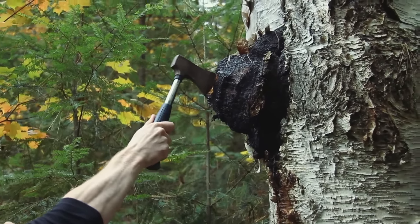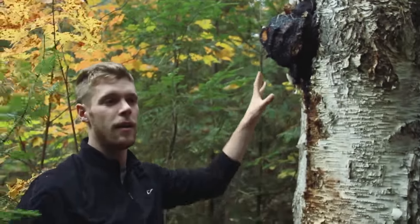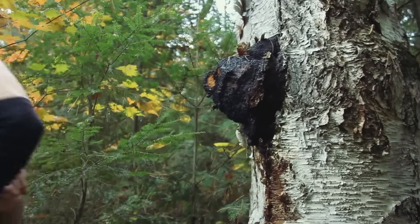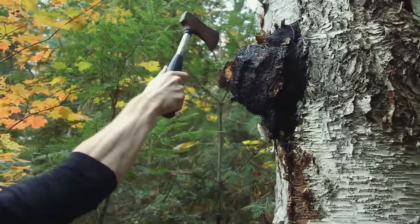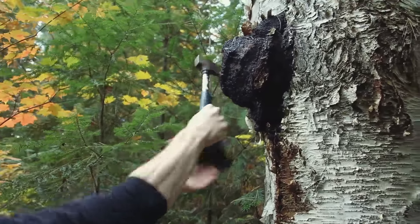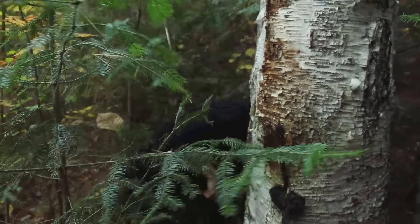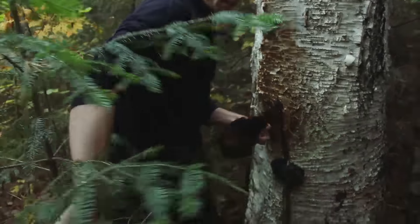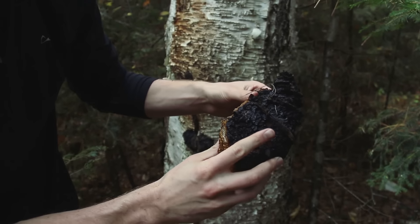See that orange pigment right there? That's how you know this is chaga. You can't confuse that for any other mushroom or any other growth on a tree. I'm going to get a nice little chunk right here — there we go — oh, there we go. That was a nice piece right there. Take a look at those orange pigments — that's chaga mushroom. Here we go.